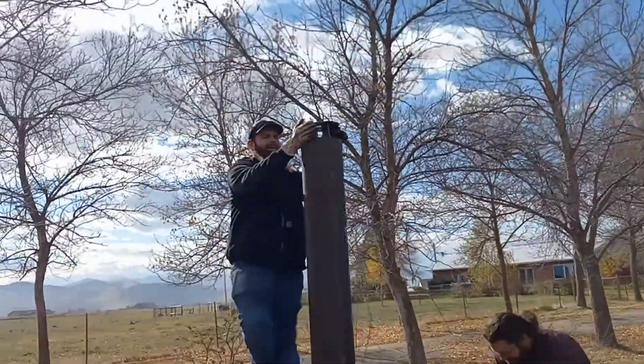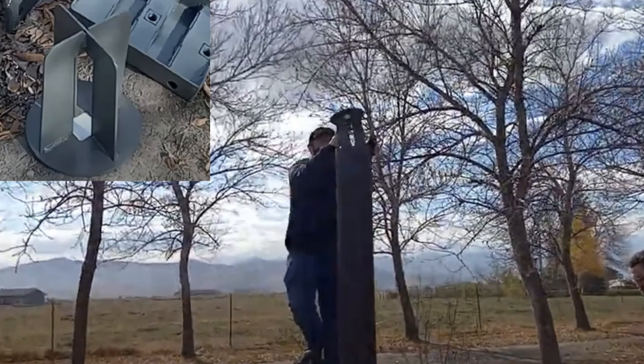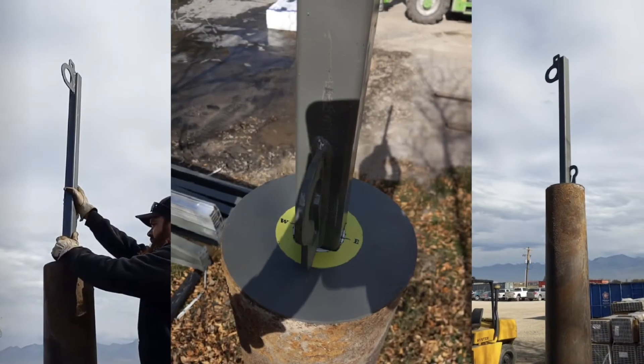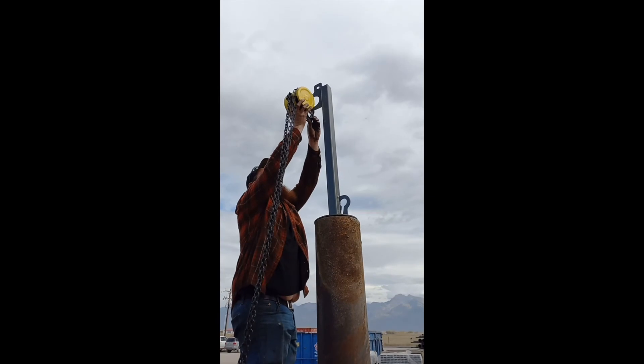First you will locate the lifting insert and place it into the top of your pole. Now grab your lifting bracket and slide it into the hole in the lifting insert. Make sure to line up the eye at the top of the lifting bracket to face south.